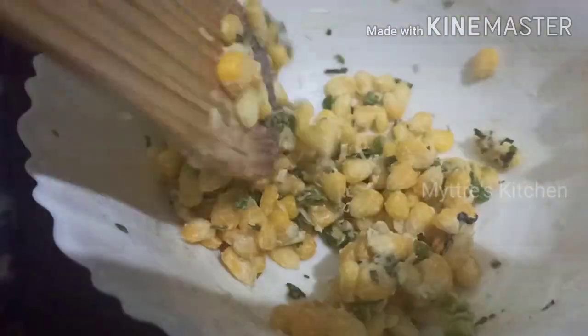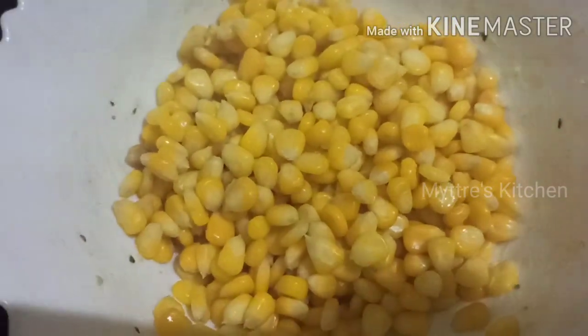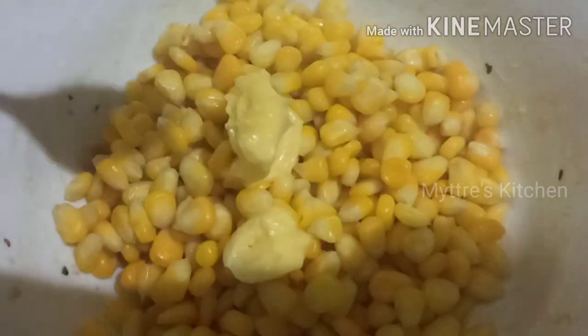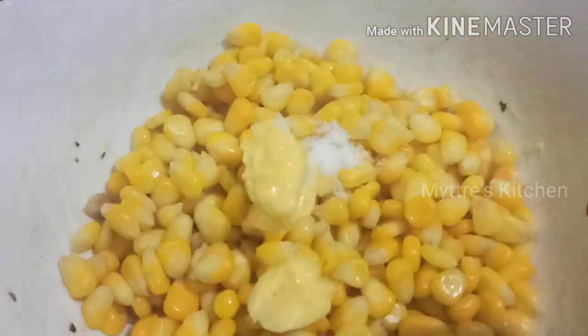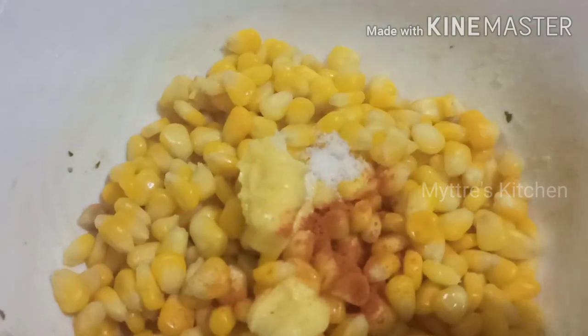The secret tip is to continuously stir and to buy a good branded frozen corn for excellent results. Now for the third variety — masala sweet corn. Take the piping hot cooked corn with one tablespoon of soft butter, the required amount of salt, a pinch of chili powder, and half a tablespoon of chaat masala. Give it a quick continuous stir and our masala sweet corn is ready to serve hot.